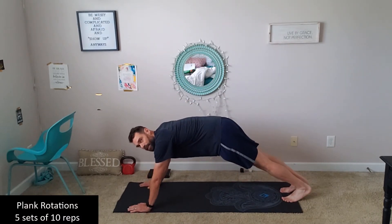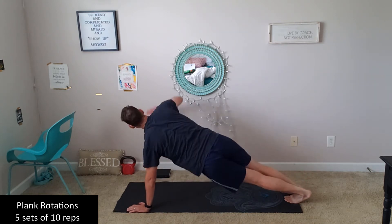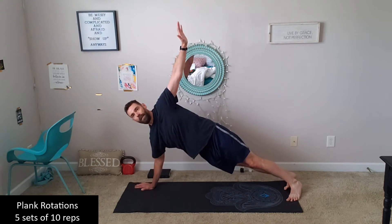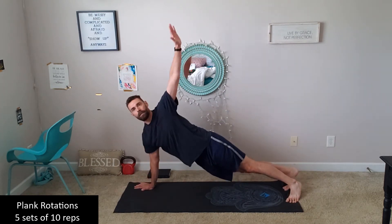I like to cheat with my butt up on this, so it helps to have the camera to make sure I'm not doing that. So there's side-up one, and there's a full rep.